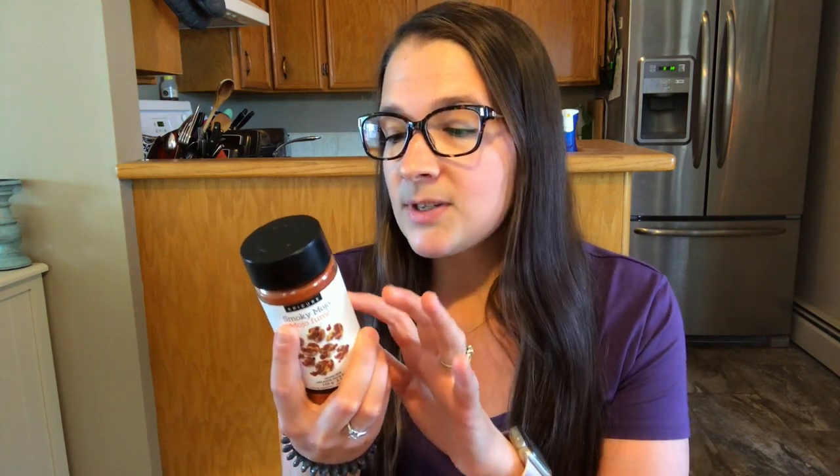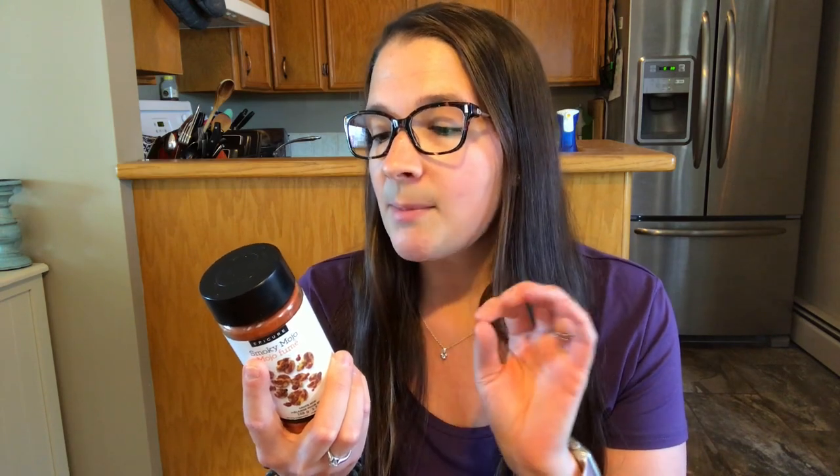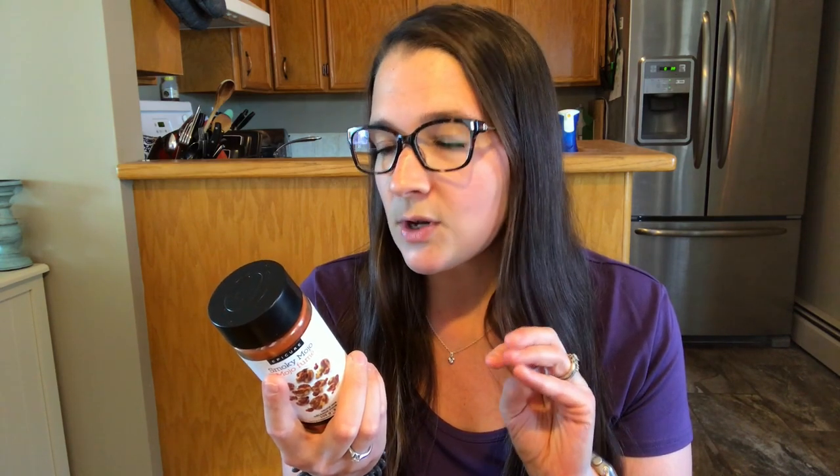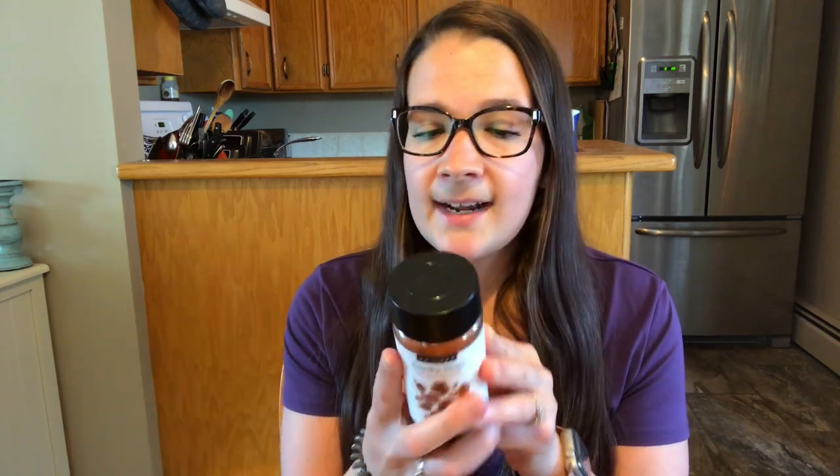Let's start with the spices. I really wanted the Smoky Mojo sauce mix — these are so versatile, you can use it for anything. Two teaspoons is 20 calories. I used this on my egg salad the other day and it was delicious. It has smoked paprika, garlic, sea salt, black pepper, spices and herbs. You can make a sauce: half a cup of sauce uses two tablespoons of mix, two tablespoons each of water and vinegar, let stand five minutes, then stir in two tablespoons of olive oil. Great on corn, potato salad, roasted veggies — whatever you want.